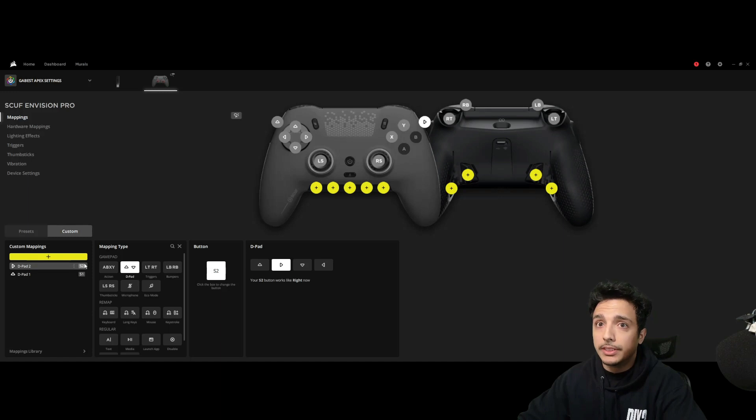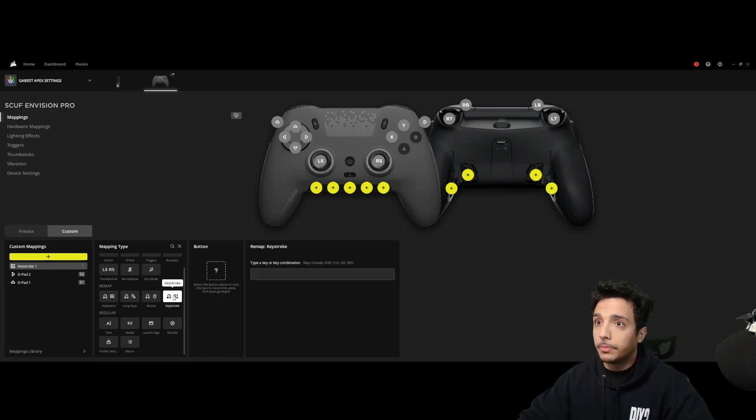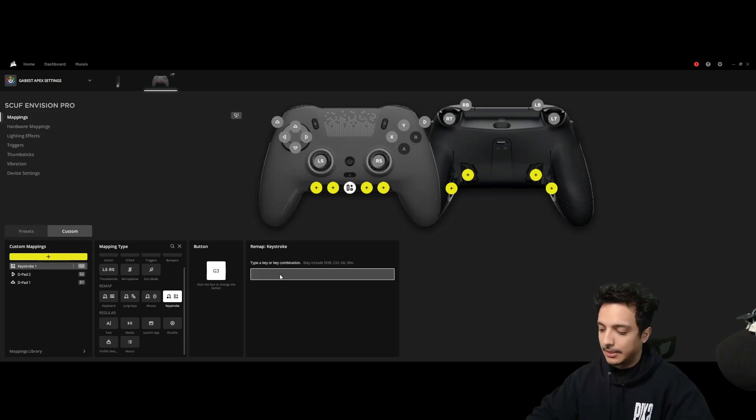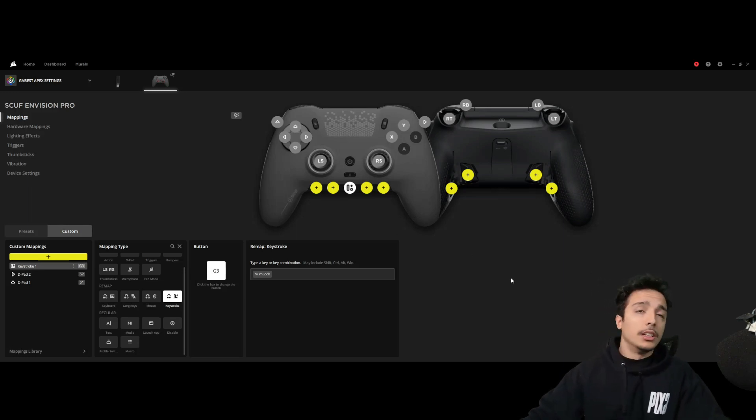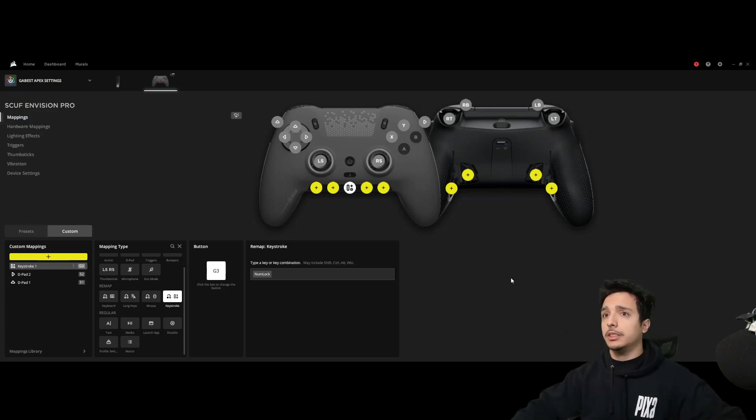In my case, if you want to do some sort of keybind or keystroke, we're going to hit 'keystroke' and hit the button. I'm going to hit the middle G key — for the sake of the video I know that this activates a voice changer. Change. As simple as that: you press it, it works; you press it again, it disables. Easy.